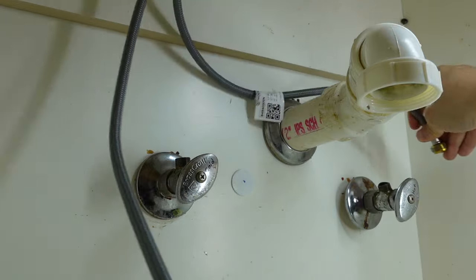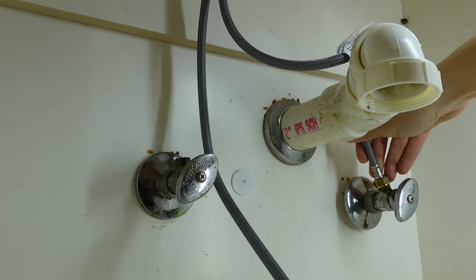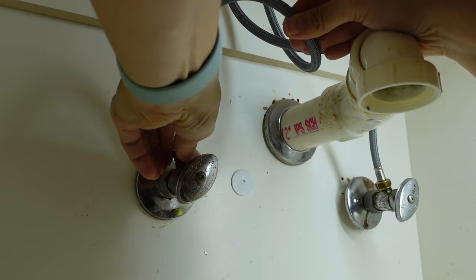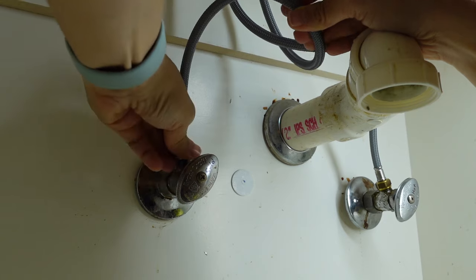Then I attached the water lines. In North America the standard is to have hot water on the left and cold water on the right, but when I installed the original faucet I discovered mine were reversed, so I made sure to place the lines correctly.